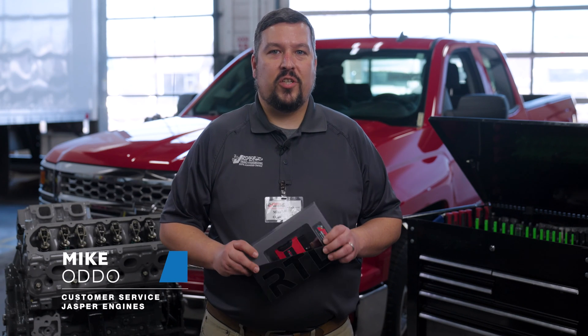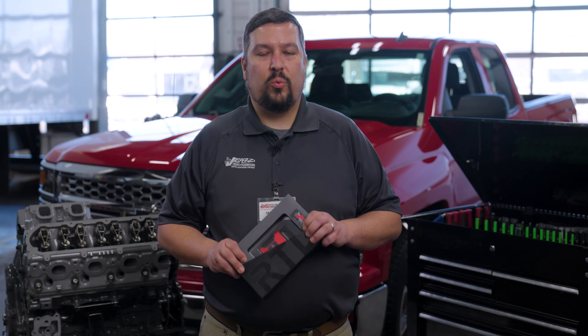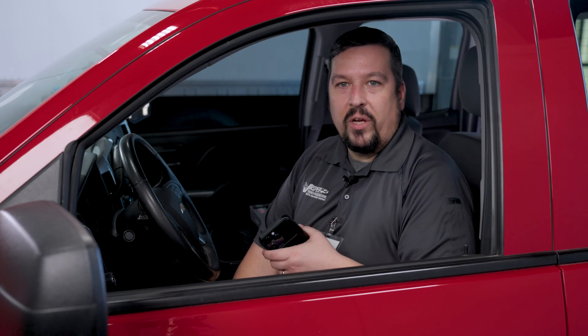Hi, I'm Mike Odewood, customer service here at Jasper Engines and Transmissions. I'm going to show you how to use this RTD device to read and write the Jasper calibration into your vehicle. I'm here in this 2014 Chevy Silverado. We're going to show you how to use your phone to modify the calibration in the ECU so your non-AFM engine functions properly in the vehicle.